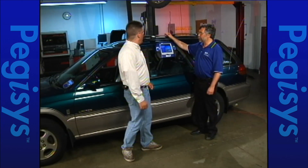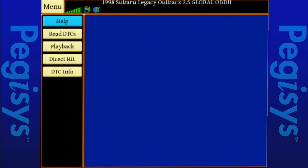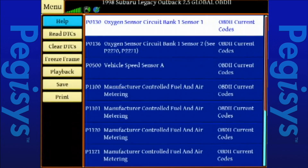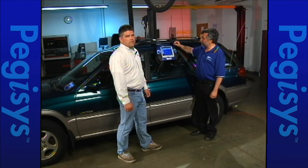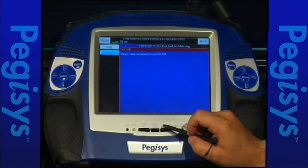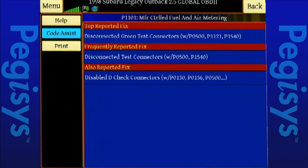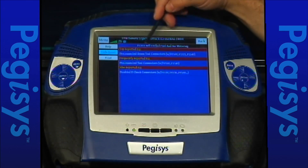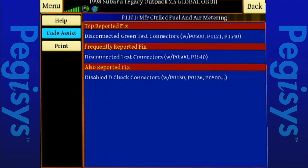Let's go to the Pegasus and see if we have any codes in the system. There are quite a few codes in the system. Let's check out code 1101. Let's look at code assist, and right there, the first line of code assist: disconnect the green test connectors.